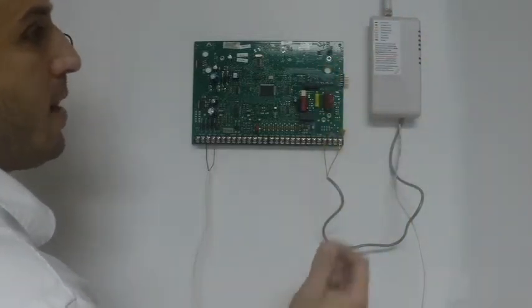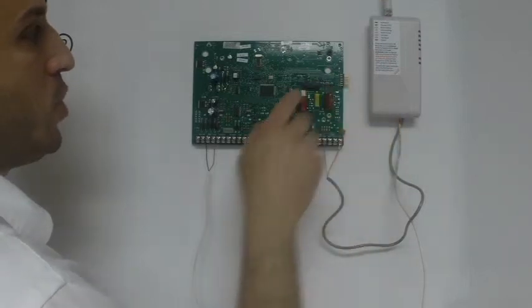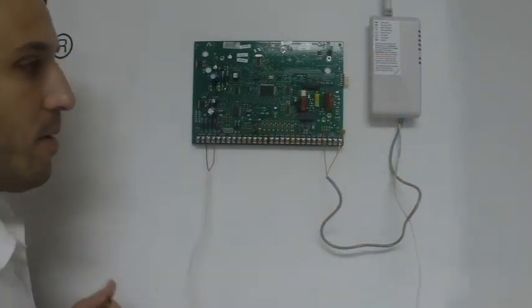So that's how you wire in a Taylor TG1 Express to a GE Concorde 4. Thank you.